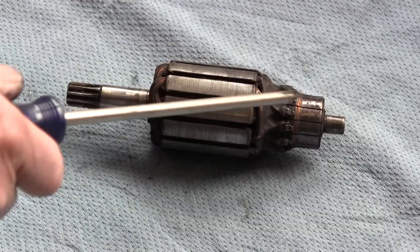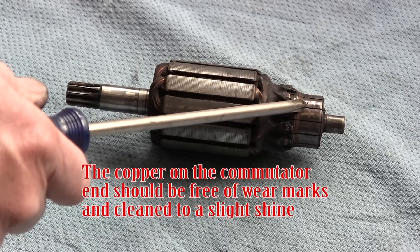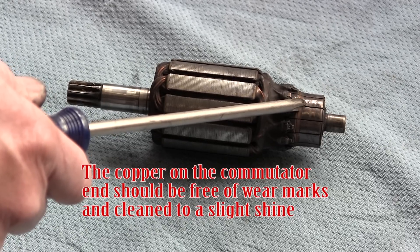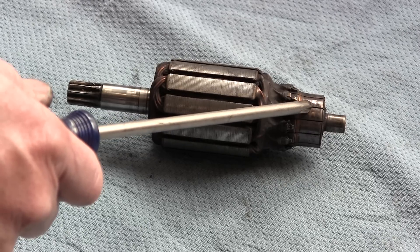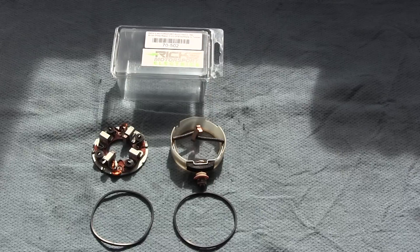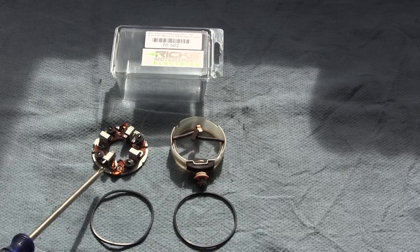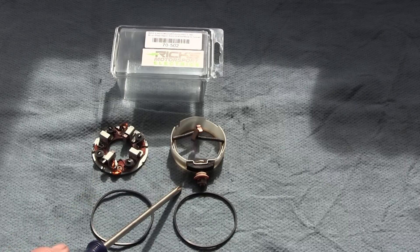This is the armature and this is the commutator. Normal wear and tear can be cleaned up with emery cloth. If it gets past that, sometimes it can be cut in a lathe — other than that, you need to buy yourself a new starter motor. Make sure you get yourself a good quality rebuild kit with new body o-rings, negative brush plate, and positive brush holder and insulators.